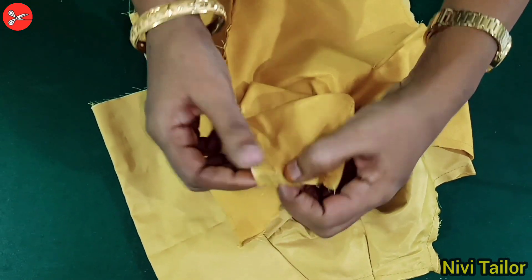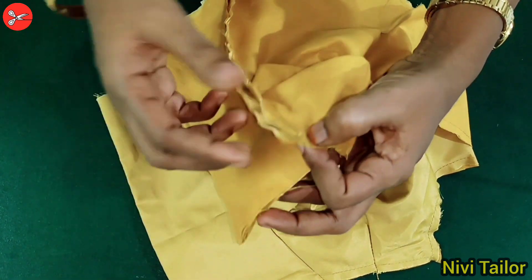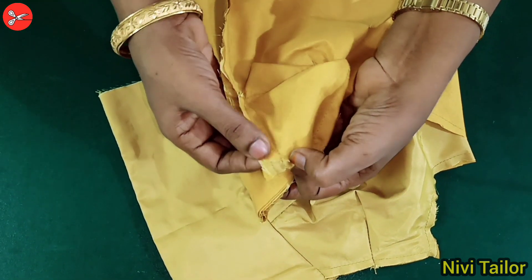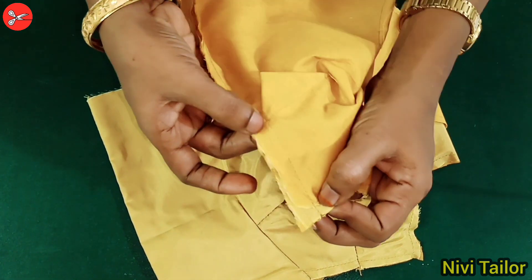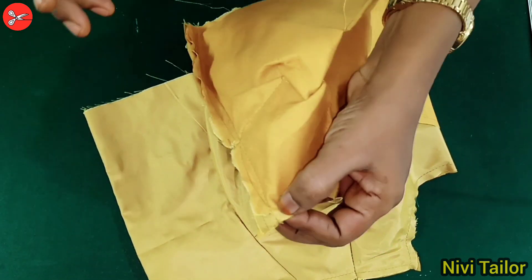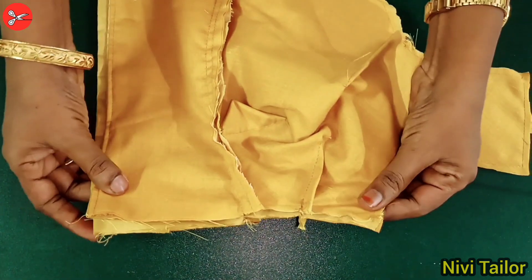If you want to make a hand, you will be able to cut the hand on your hand. When you want to cut the hand on your hand, make it very clean.